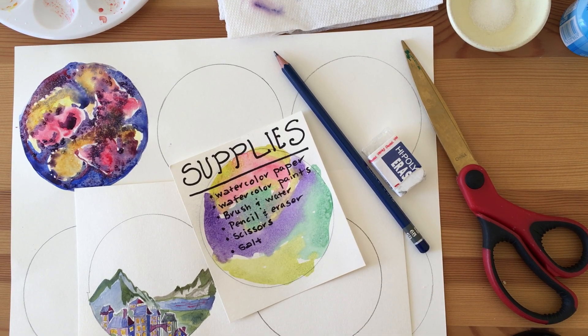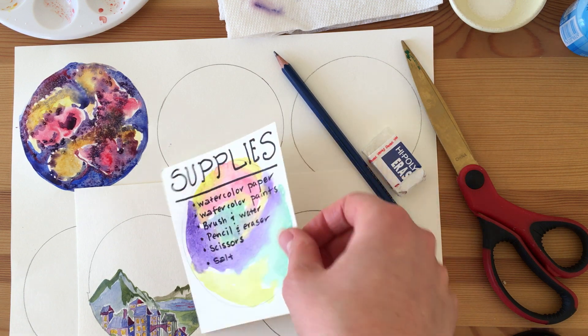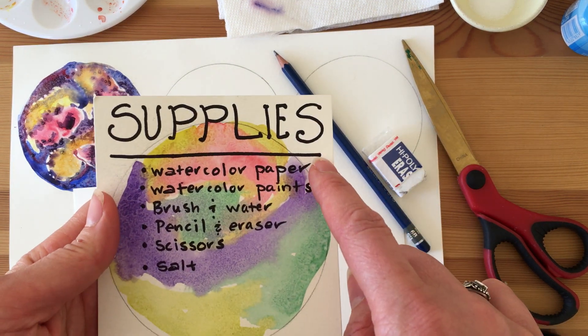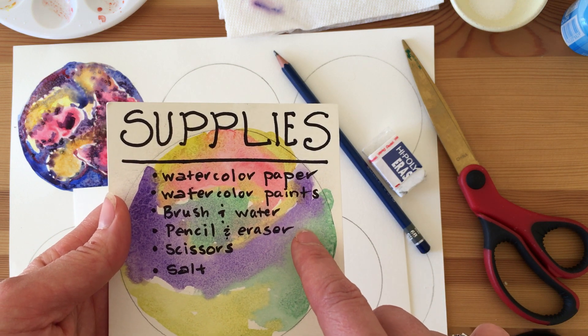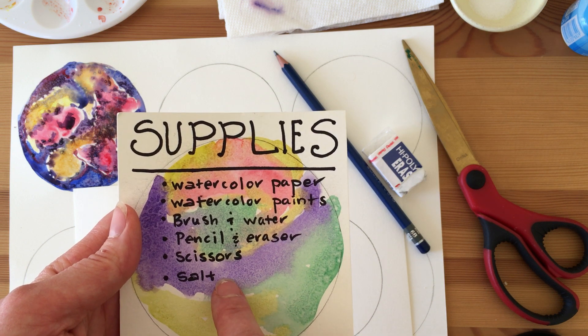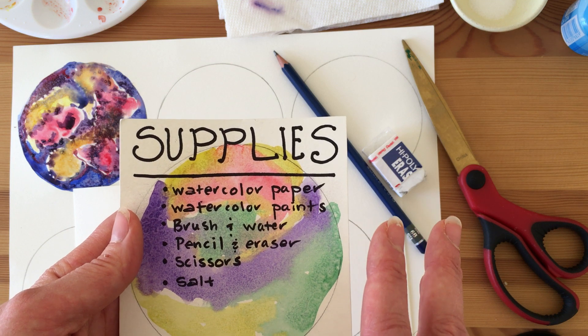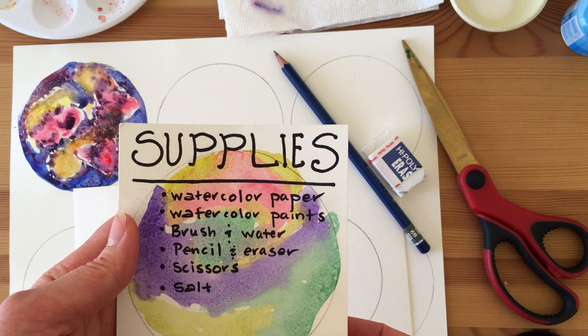Hi everyone, it's Miss Ruin. Today you're going to be working on a galaxy watercolor painting — it could also be a night sky. The main thing we're using today that we haven't tried yet is salt. You need watercolor paper, watercolor paints, brush and water, pencil and eraser, scissors, and salt. It creates a really neat texture when used with water, and it's perfect for a night sky or galaxy.